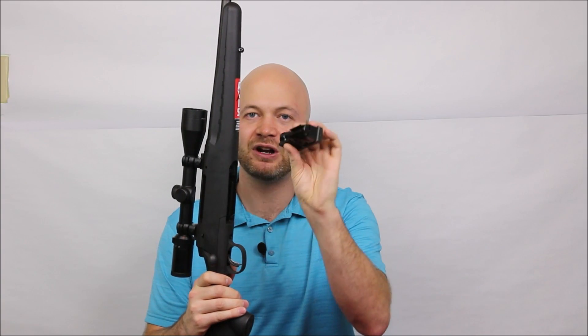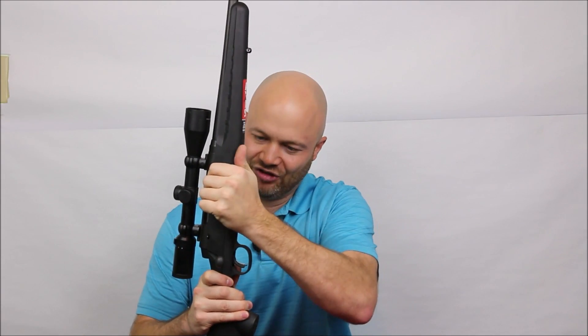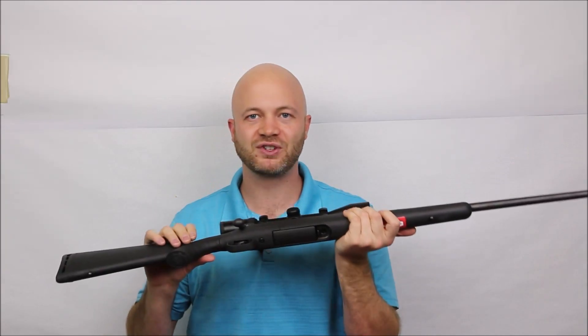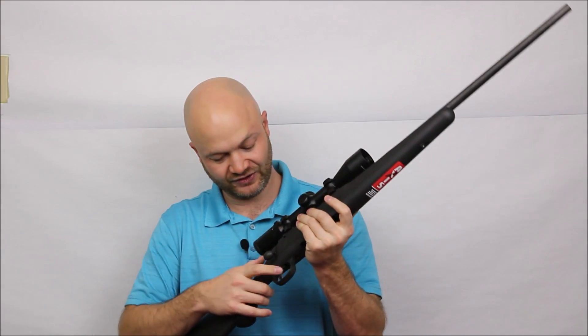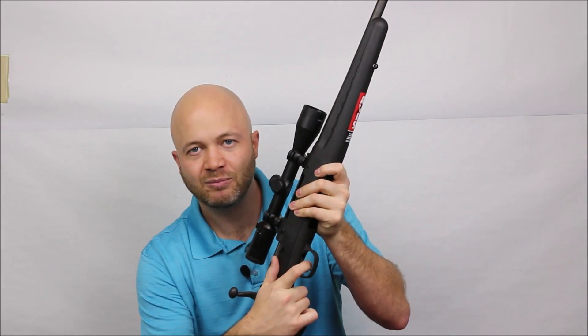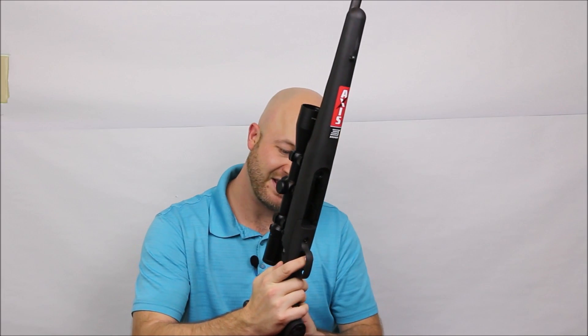One thing I'm just so-so on is the magazine. It's got a plastic front and metal sides, and this particular one is quite tight — I really have to muscle it in to get it to finally click. It is very secure and won't rattle as you move the rifle around, so there are pros and cons to a really tight magazine fit like that.